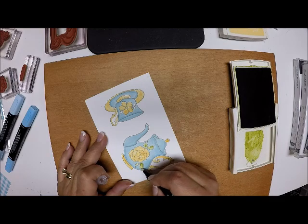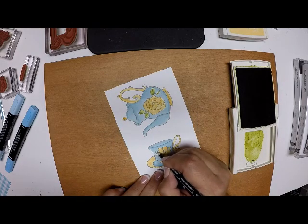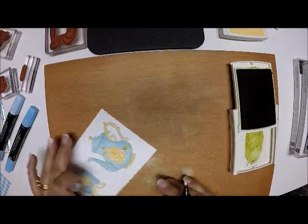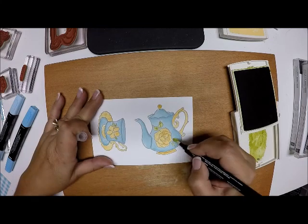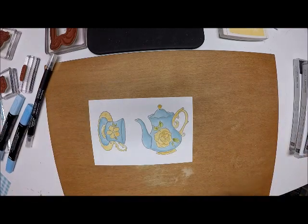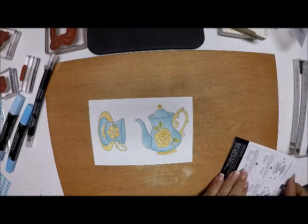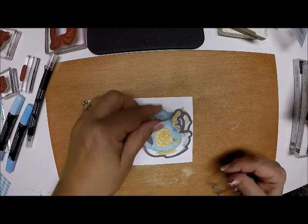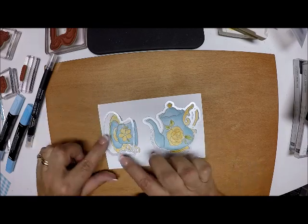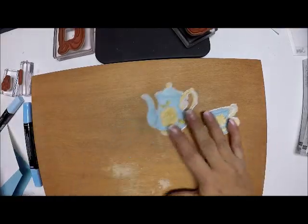This goes really quickly - you don't have to be too fussy with it, it is hand painted. There is all my coloring for the front of my card. Now I'm going to go to my Big Shot machine and die cut these out using the coordinating Tea Time framelits, which again are free at a level two purchase of a hundred dollars. I'll be right back with my die cut pieces.